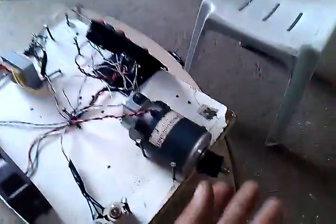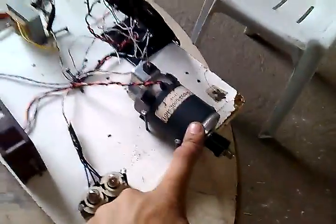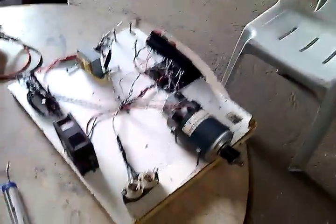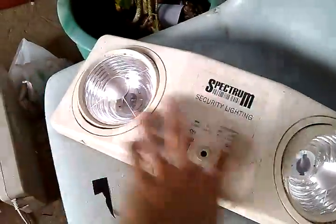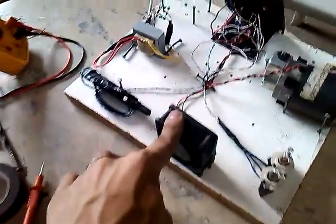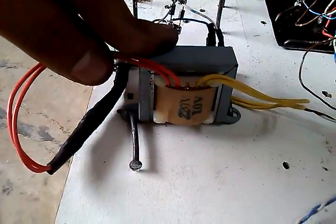First of all, I want to show you this DC motor. I don't know the rating because I just got it from scrap, and I use it as a generator of electricity for this device. And two bulbs here that I got salvaged — from a security lighting. A 12 volt DC fan I got from an old computer. This is a transformer that I got also from that one, rated 220 volts with an output of 10 volts, there you can see it in the yellow one.